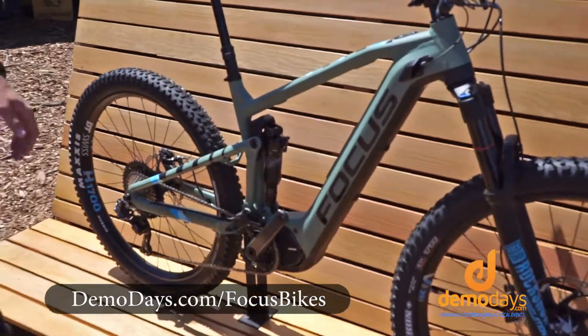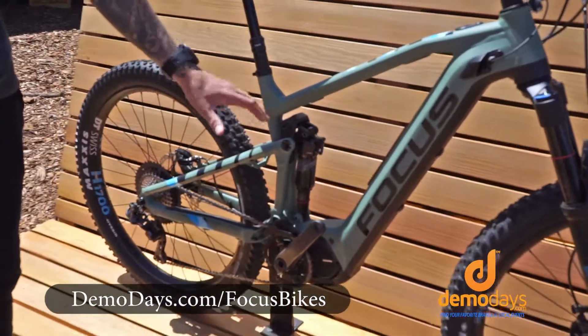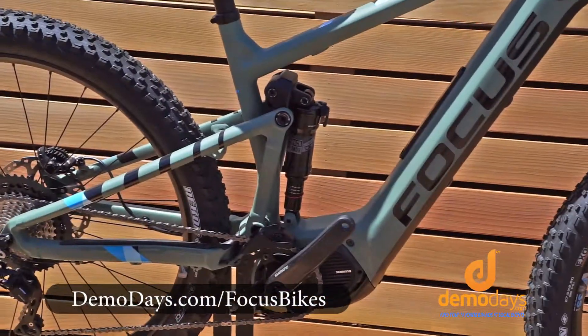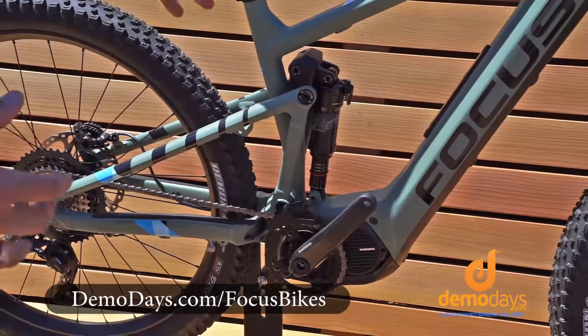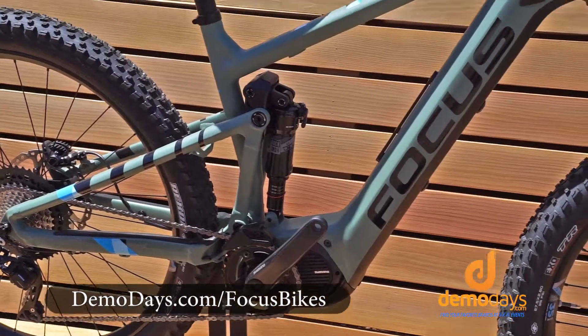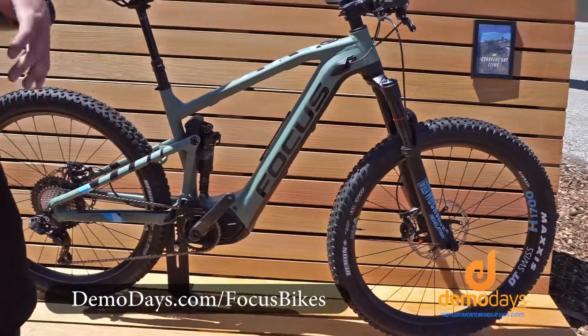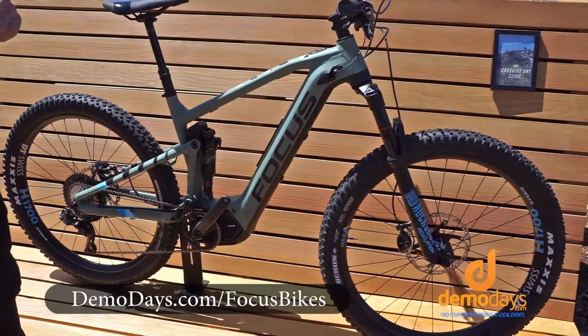It features 140 millimeters of the signature fold suspension system that Focus makes. We have built our e-bike system around the actual suspension and frame design, whereas a lot of other companies just implement a battery on, which gets rattling after a couple rides. That's not going to happen with Focus Bikes.